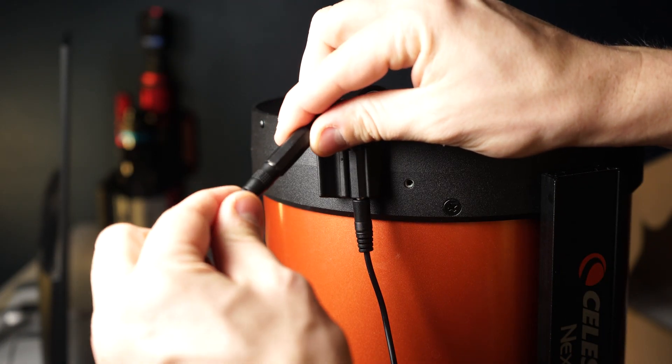Now let's take a look at what comes with the Celestron 8-inch dew heater ring. First up is another very precisely written set of instructions on how to install it — we will go over that later in the video. Next is the RCA cable, which attaches your dew heater ring to the dew controller.